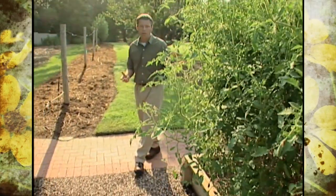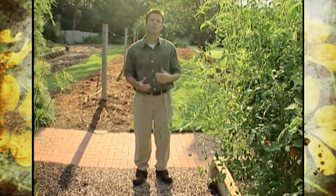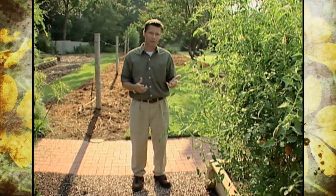We've been lucky in that none of the tomatoes that we've planted here at our studio garden have succumbed to the beet curly top virus. Back in July, we talked about this disease that's relatively new to our state and is showing up in several counties this year, affecting tomatoes and peppers.